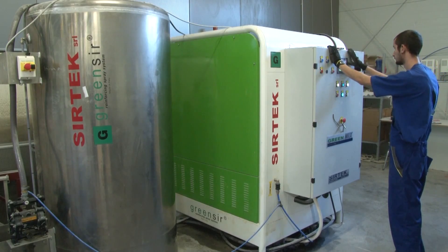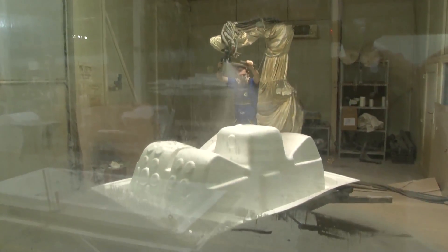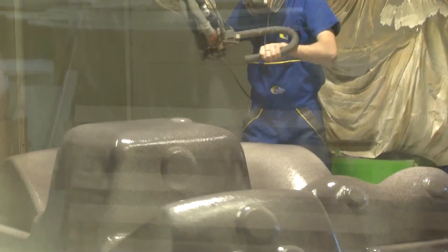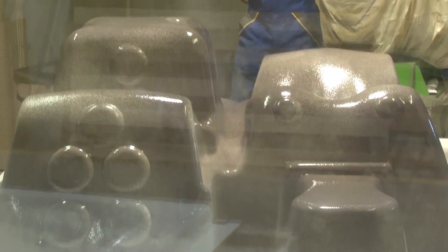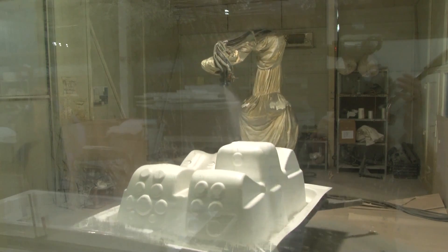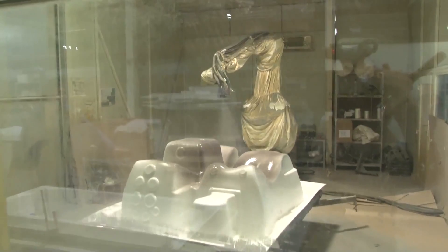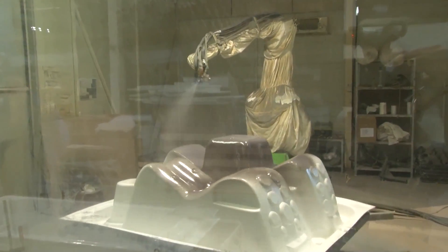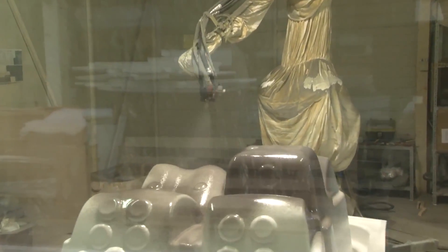The multi-component polyurethane is mixed in the meantime. Now it's time to teach the robot. As countless different whirlpool spa shapes are made, the spraying of the polyurethane is first carried out by the worker, whose movements are learnt and later imitated by the robot. The next tub of the same shape can be done independently by the robot.